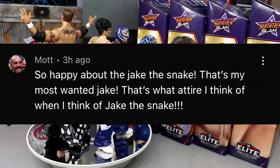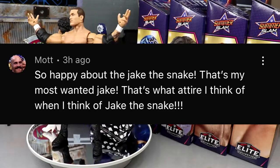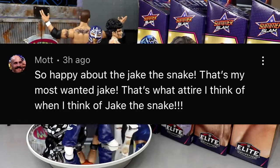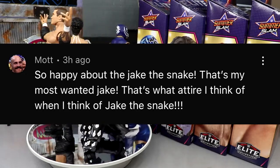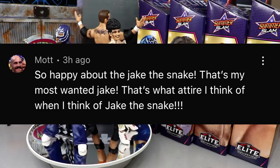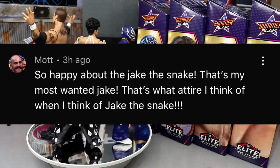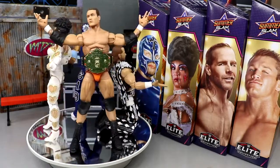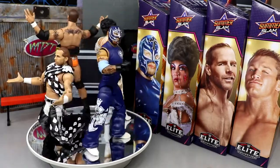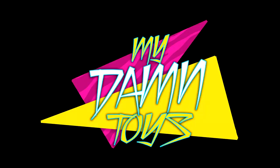Random shoutout to Mott, who says he's so happy about the Jake the Snake figure — that's his most wanted attire for Jake. That's referring to our video from yesterday about the Greatest Hits Elite series news, where we revealed the exact attires coming in that new series. Definitely go check that out. If you guys want a future shoutout, comment and leave a like and subscribe to the channel. Thank you for watching, subscribe, and I'll see you guys next time — have a blessed day!